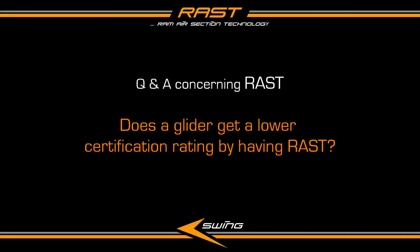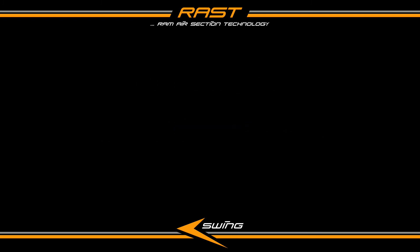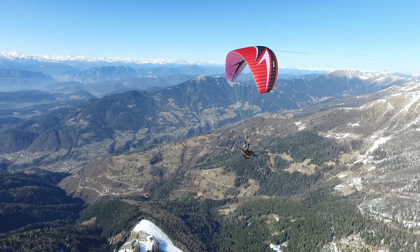Does a glider get a lower certification rating by having rust? We often hear this question and it is definitely of great interest to pilots.